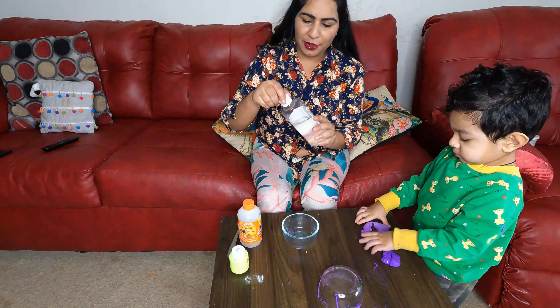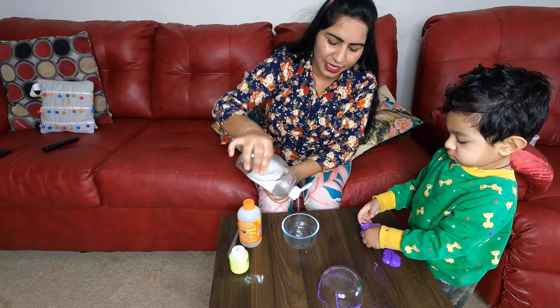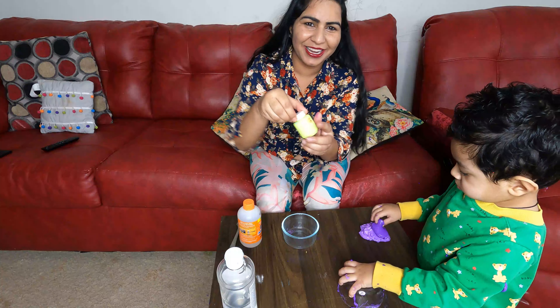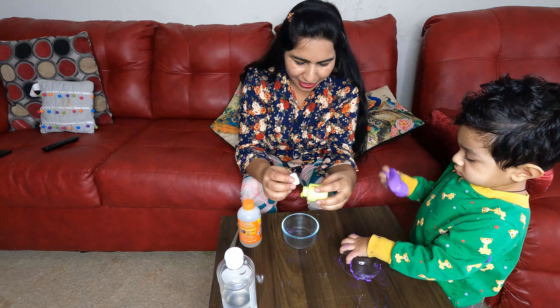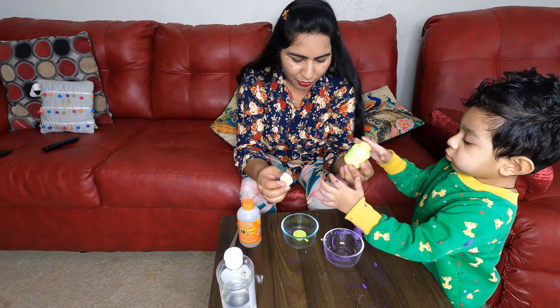In this video, we will add glue. Here we have the glue. Now we will add a little color. I don't know exactly what color this is — it's a greenish color. I will add a little color.